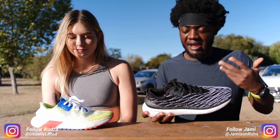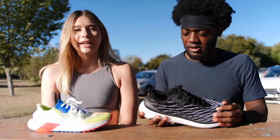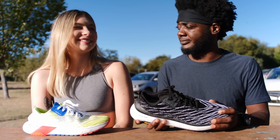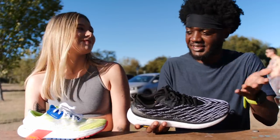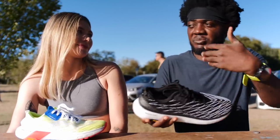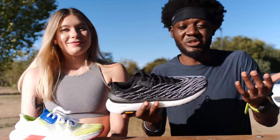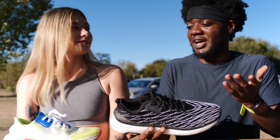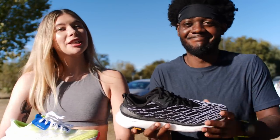Once you say something bad about a shoe, most brands leave and never come back — I get it, but that's part of the game. I'm one of the few honest reviewers who say what they actually think without worrying about brand politics. Links will be down below if you want to try the shoe, because there are shoes I hate that people seem to love. It happens — it's just an opinion, but an honest one.